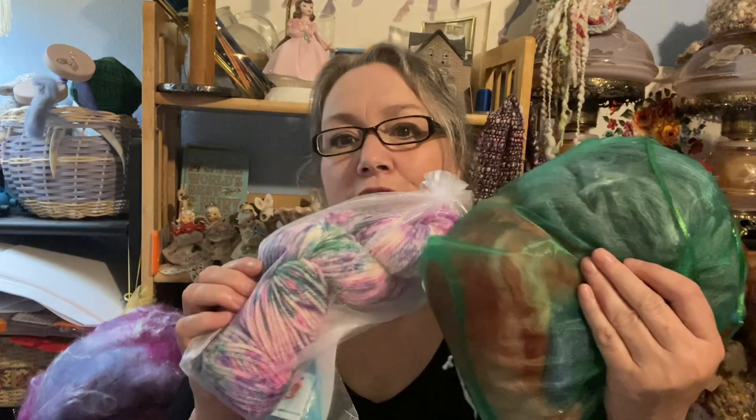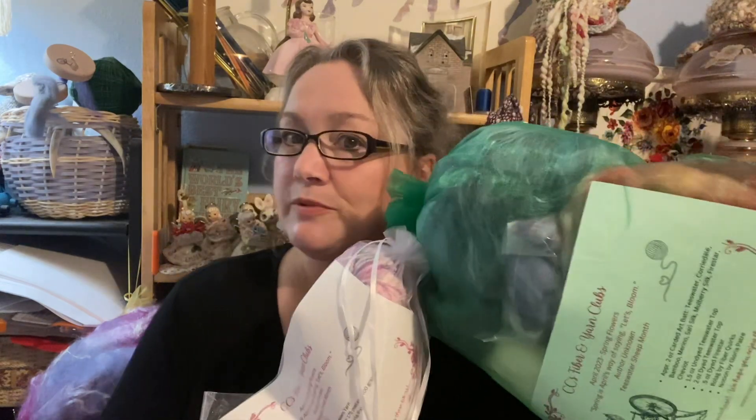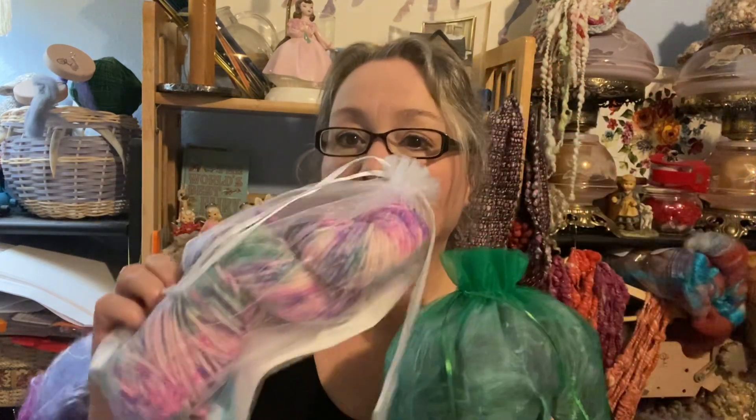Hi everyone, Karla here with Curly Q's and CC's fiber and yarn clubs. I just wanted to give a quick preview and go over the difference between the two clubs and what you would actually get when you subscribe. We have a fiber club and a yarn club. The fiber club is within the US, $39 a month, and that includes shipping. The yarn club is $25 a month and that also includes shipping.